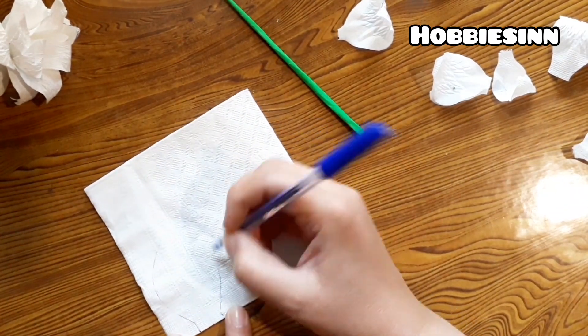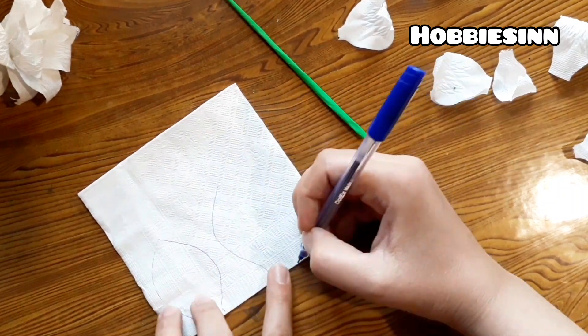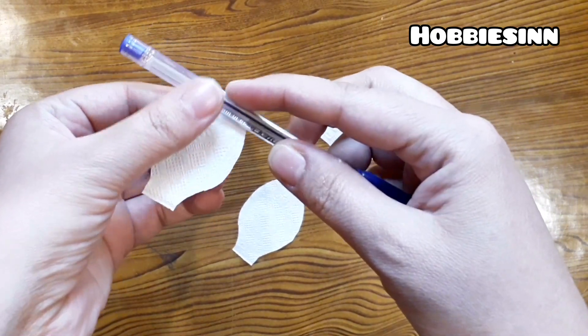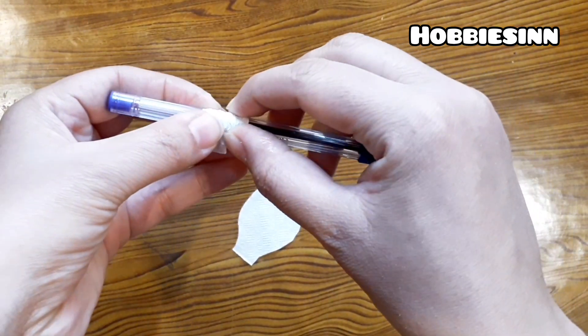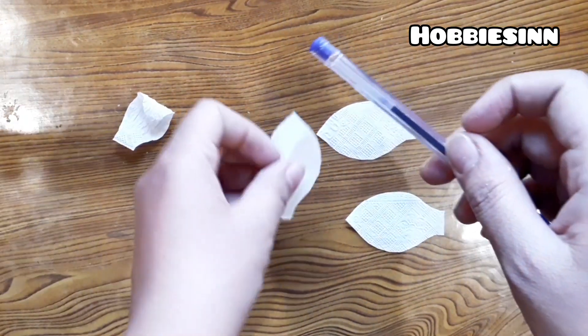I'll make them in three different sizes: small, medium, and large. Now let's give them the rolled leaf effect. I'll roll them very carefully on my pen and pinch the ends together. This will give it the crinkle effect and the tissue paper will be rolled.